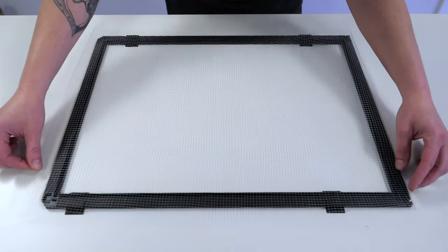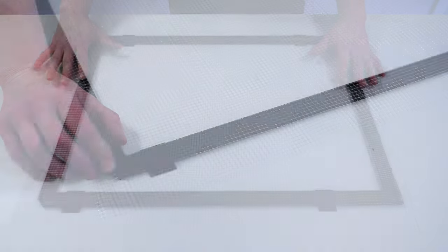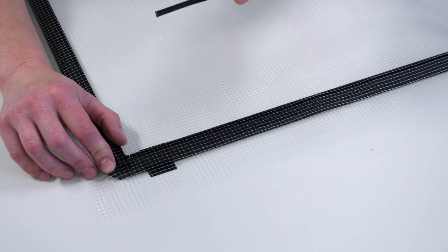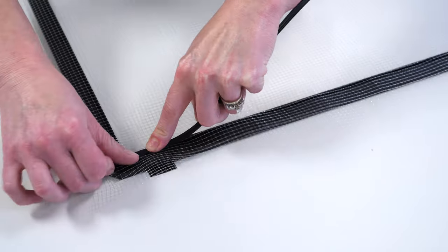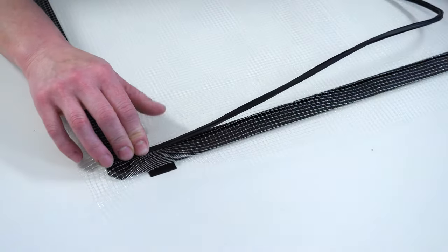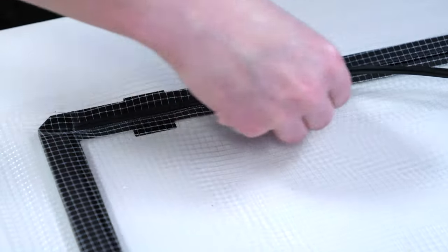Center the netting over the frame and, starting on one long side, line up a row in the netting with the spline groove. This acts as a guide to attach the netting in the straightest manner. Press the piece of spline into the groove of the frame, working down the netting and keeping along the selected row.